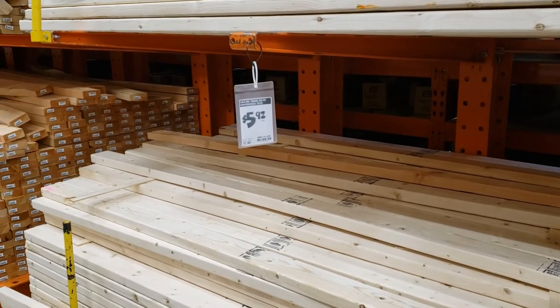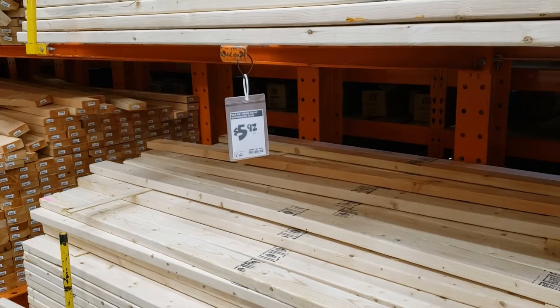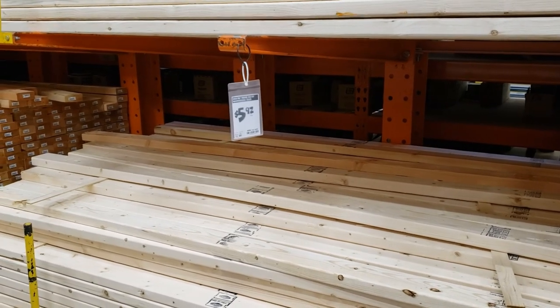So here we are at Home Depot at the 2x4s. They're $5.92 a piece. You'll need about three of these, probably four just to give yourself a little bit of room for error.